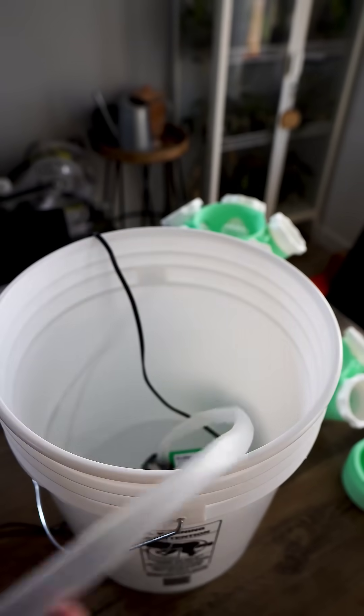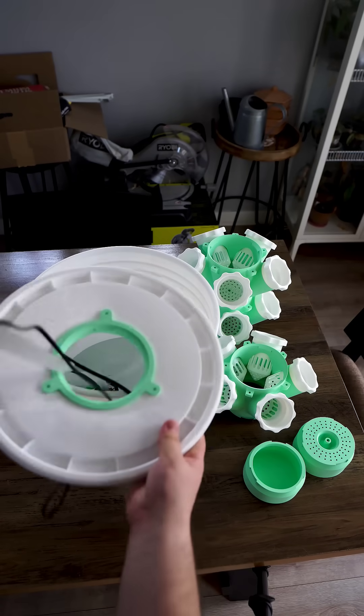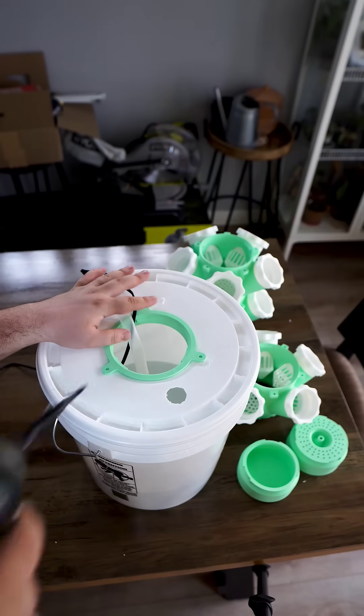In my case, I did 3 layers, as I have this tower inside my house. I feel like this is a fairly good way of growing things even in winter, as it doesn't require soil and you can regulate the temperatures.